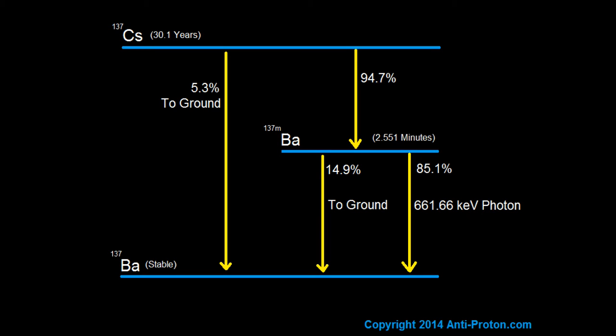Looking at this decay chart, Cs-137 is at the top with a 30.1-year half-life, and it decays to stable barium-137 at the bottom. Radioactive material decays from one thing into another, and some nuclides can branch into multiple possible daughters. Cs-137 only decays into barium-137. Sodium-22, for example, decays into two different ones. Cs-137 decays 5.3% of the time straight to the ground state — you get a beta decay and nothing else. The other 94.7% of the time you also get a beta decay, so you always get one beta per decay with Cs-137.